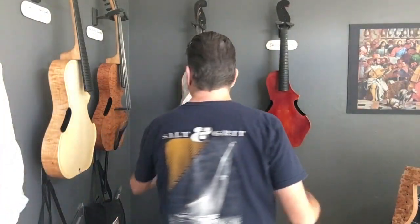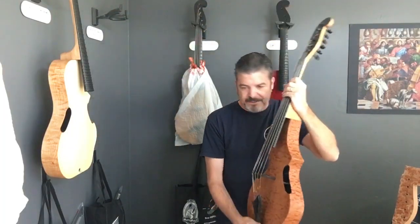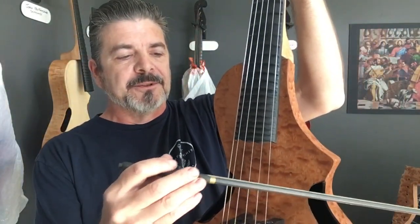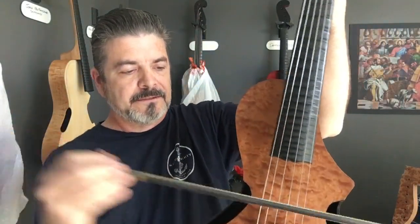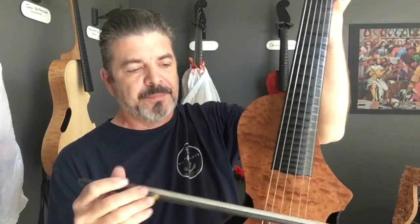Whereas this one, you can do arpeggios on — like I demoed a little earlier. I believe that's kind of why the arpeggione was called the arpeggione, because you could do arpeggios on it really well. You can see I'm just strumming a little garden-variety E minor chord there — we can really do arpeggios.